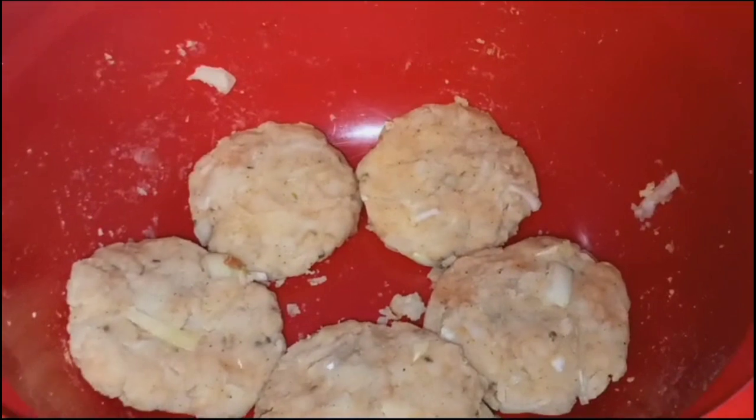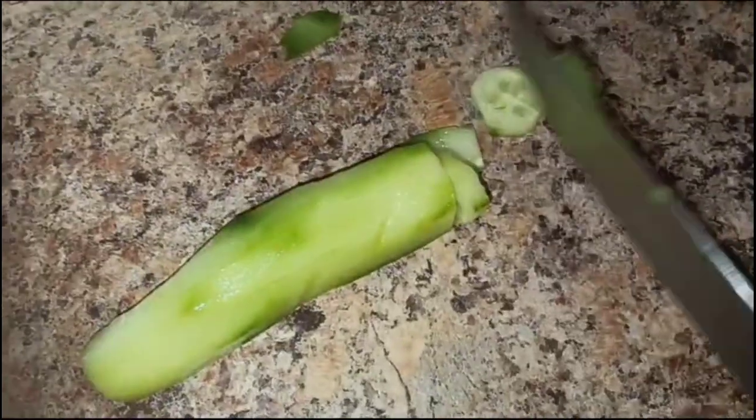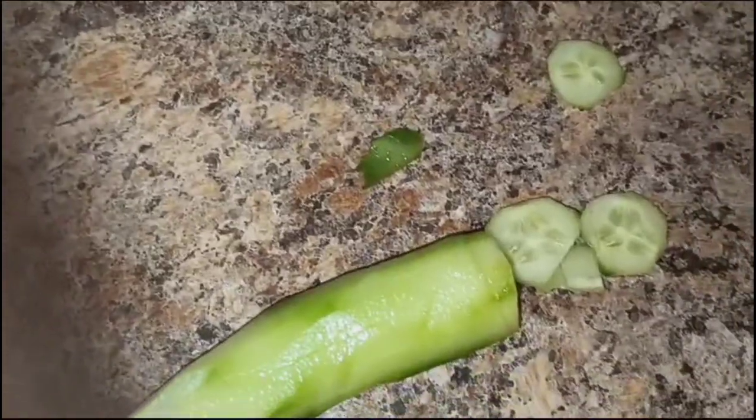Then we will make potatoes. Then we will add some bread slices and chop it up.